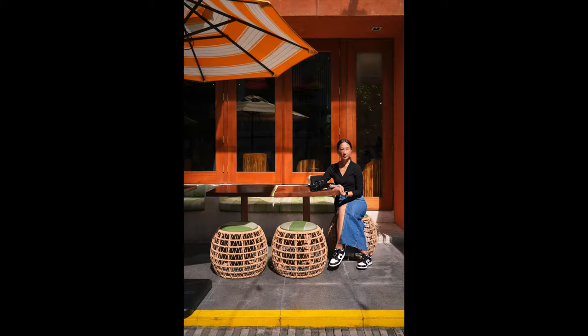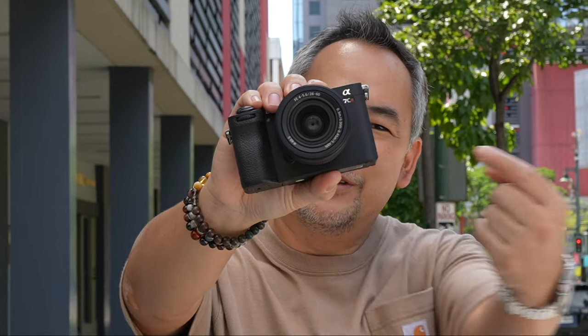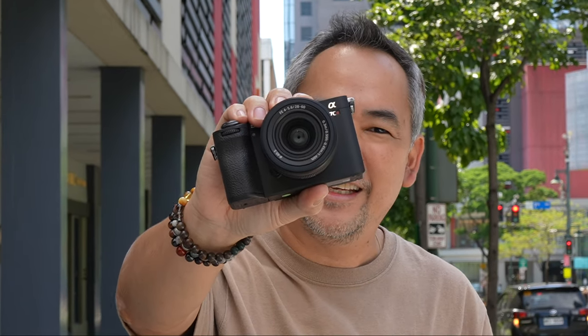Hi everyone. In today's video, I'm going to show you how I look for natural light to create amazing environmental portraits. I'm using the brand new Sony A7CR camera with the kit lens to take all those images. This is Jiggy, a portrait and wedding photographer from the Philippines, and welcome to the channel.